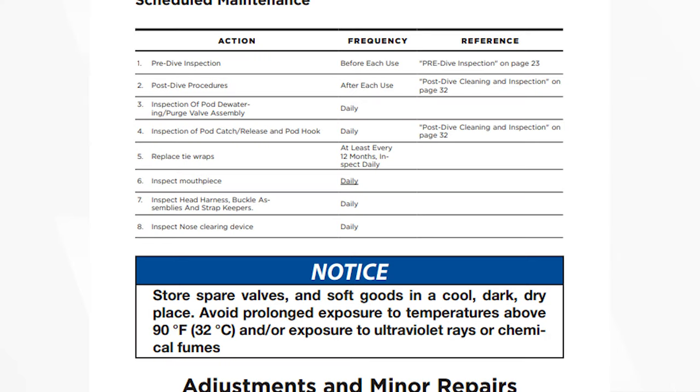If you use them a lot, if you're a working diver, then once every six months, or whenever you start to see any kind of wear and tear. The Kirby Morgan regulators come with very detailed guidance in the user manual — they say you should check mouthpieces before and after every single dive, check the hoses before every dive, check certain components every six months, others every 12 months, and service at specific intervals. They really do break it down.